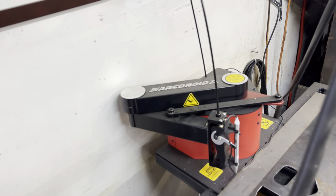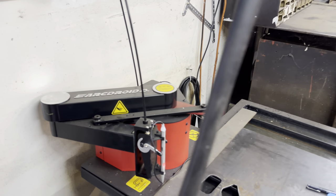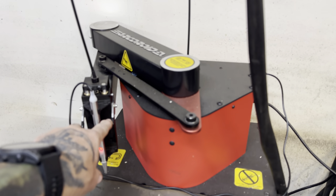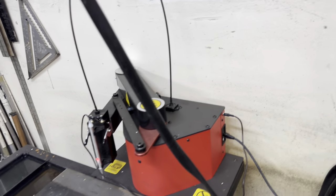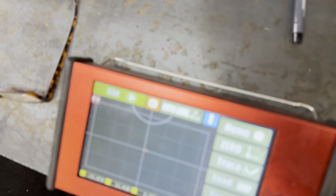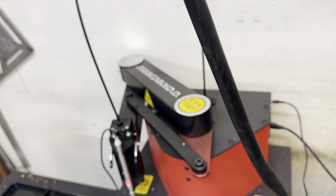I'll go over to the back of the machine — there's a rocker panel switch in the back — and turn this on. You can see I have the stylus already attached through two little quick disconnect clamps, and I have that plugged in right there. The first thing I want to do is come over to the user interface and hit the home button, which homes it so it knows where it's at.